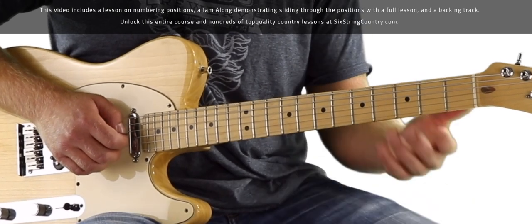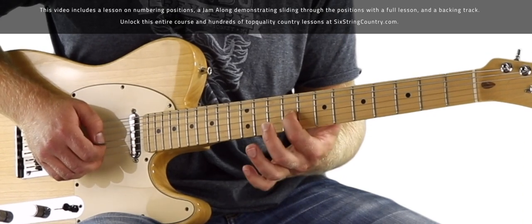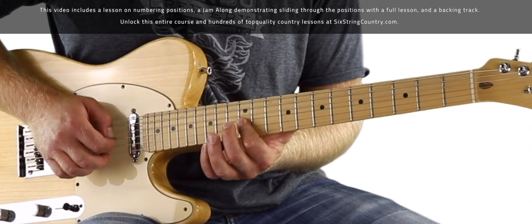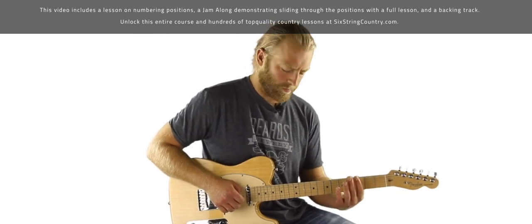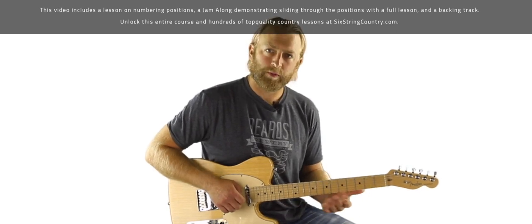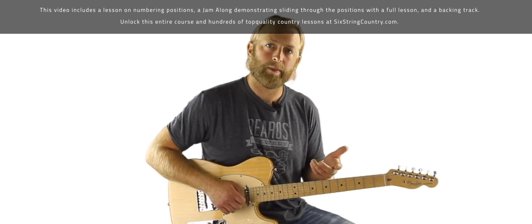Let's hit that one more time from the top. That is just one example of how we can slide all the way from position one through position five in a relatively short solo, hitting all the pentatonic box shapes while keeping it fluid and musical. Try it over this backing track — try writing a couple of your own, finding different ways to slide back and forth between positions, and focus on landing on notes that you like the sound of when the band is playing what they're playing.